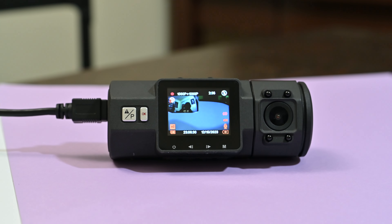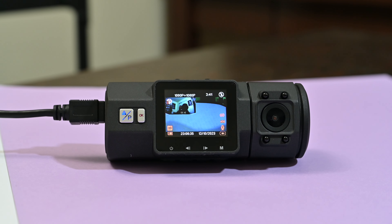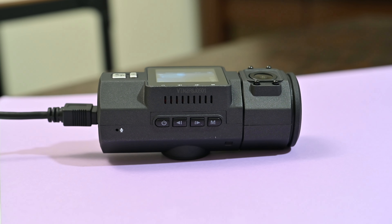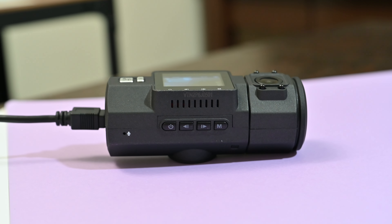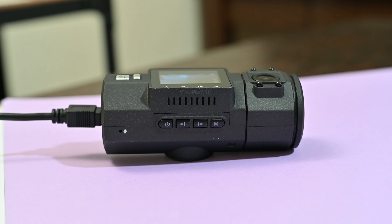As for usability, navigating through the N2 Pro's interface remains user-friendly with a decently sized LCD screen for easy playback and settings adjustments. You've also got physical buttons to scroll through the menu, making selections a breeze and providing an easy setup experience right out of the box.